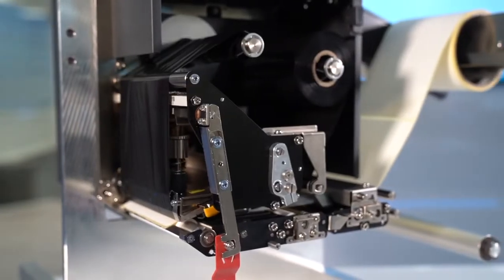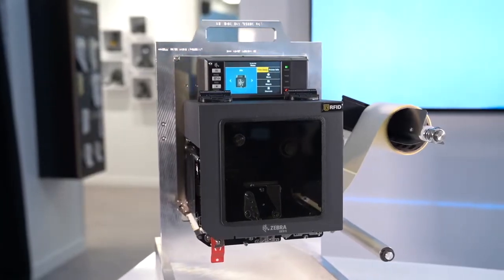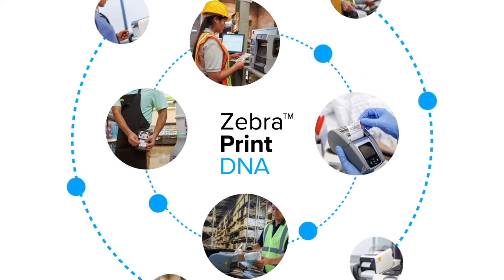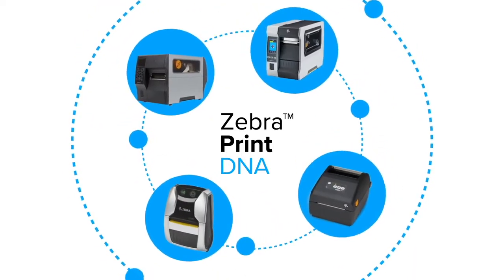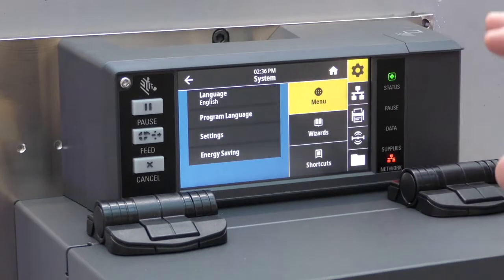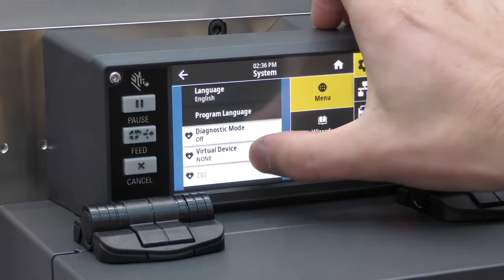The ZE511 and ZE521 is the perfect print engine for you. The ZE511 is a LinkOS printer, meaning it has access to Zebra's powerful Print DNA suite of tools. These include emulations that allow the ZE511 to emulate programming languages from other vendors such as SATO and Datamax.